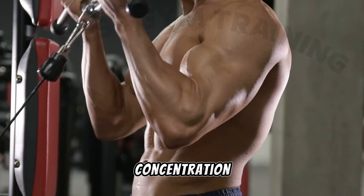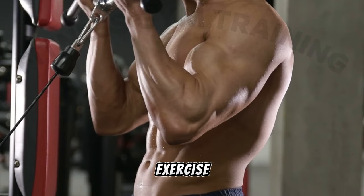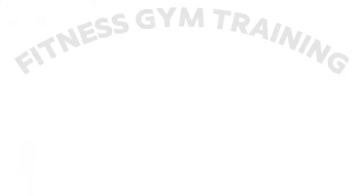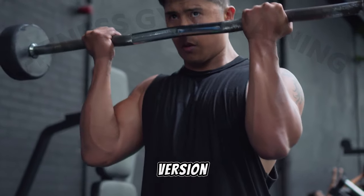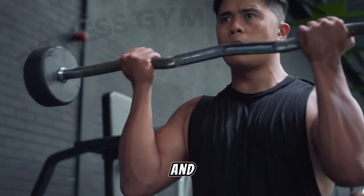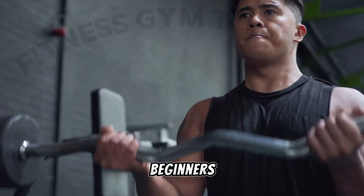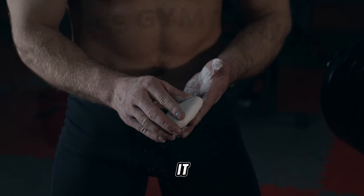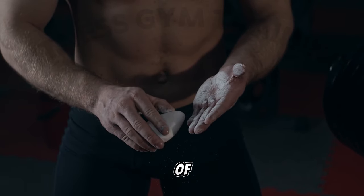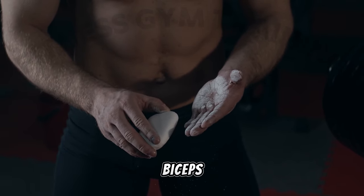The close grip concentration barbell curl is an exercise that targets the biceps muscles in the arms. It is a slightly more difficult version of the normal dumbbell concentration exercise and may not be suitable for beginners. However, it is a great arm movement to stimulate the muscle fibers at the top of the brachialis muscle and biceps.